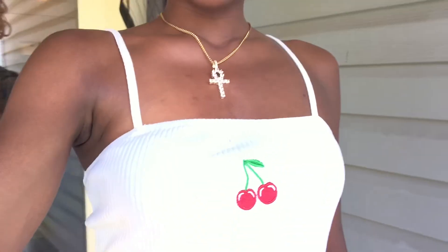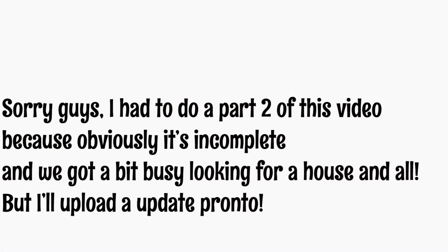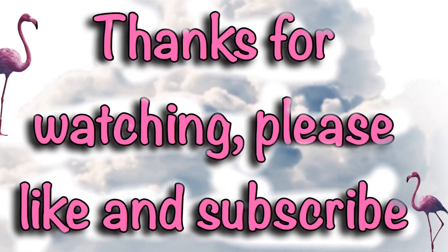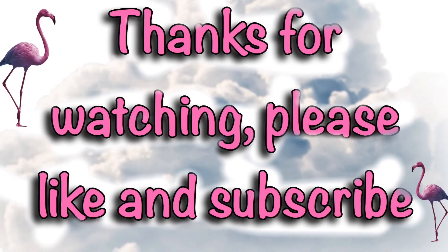This is my outfit — and I love cherries, so of course I had to get a dress that has cherries on it. But anyways, I'll catch you guys on the next clip.